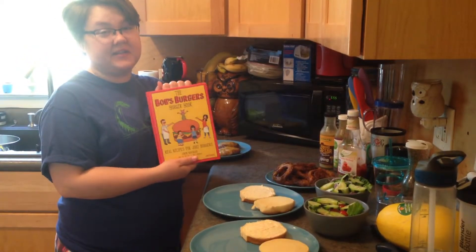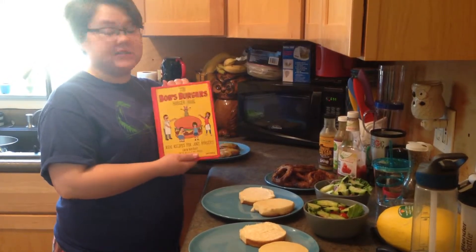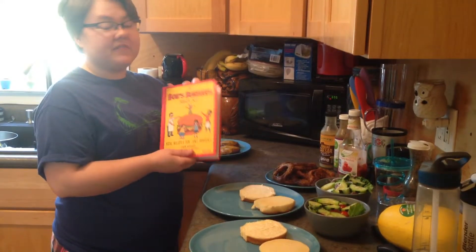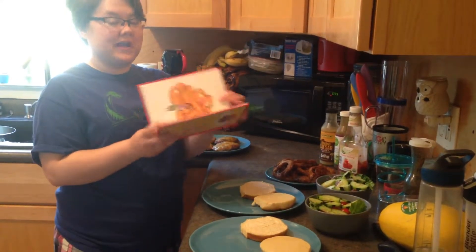If you've never seen it, it's hilarious. It's about a guy named Bob who owns a burger restaurant, and his family is awkward and hilarious. But every day he has a different burger of the day and they always have these really cool pun joke names.